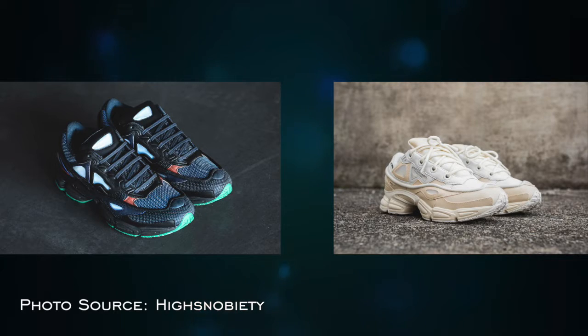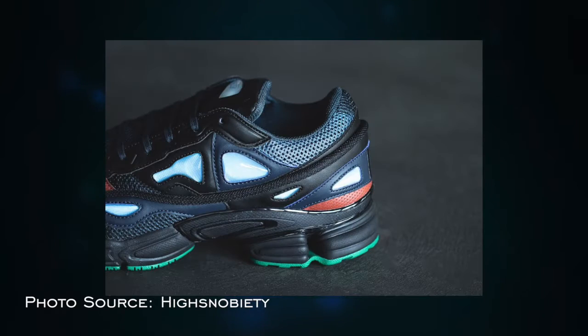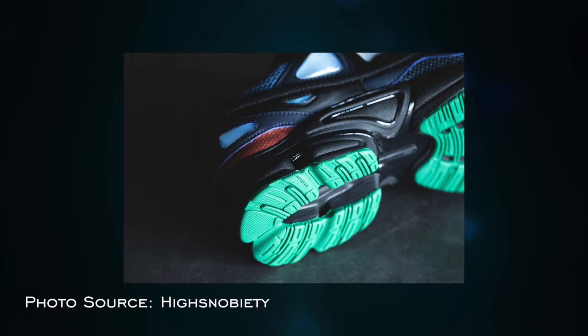The second item is a pair of sneakers from Raf Simons and Adidas, called the Ozweego 2. I particularly like the Nightmarine colorway and the Cream Bunny colorway. The Nightmarine has a really cool color combination — dark blue with some light blue splashes, a few hits of orange, and a green outsole.